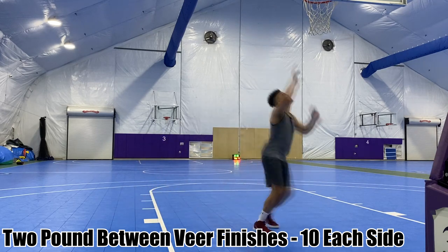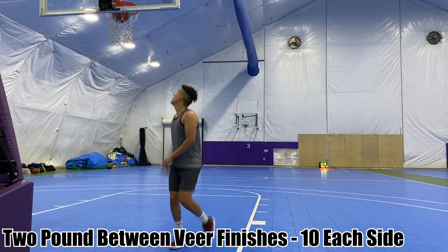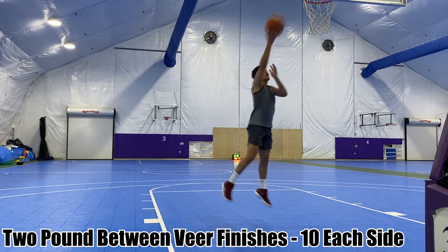From the front angle, you want to make sure that you don't expose the basketball when you take that step. Keep the basketball on your outside hip as best you can so the defender can't get his hands in there and try to strip the ball from you.